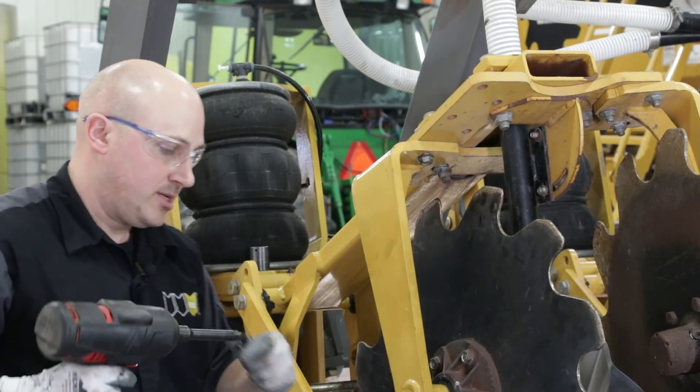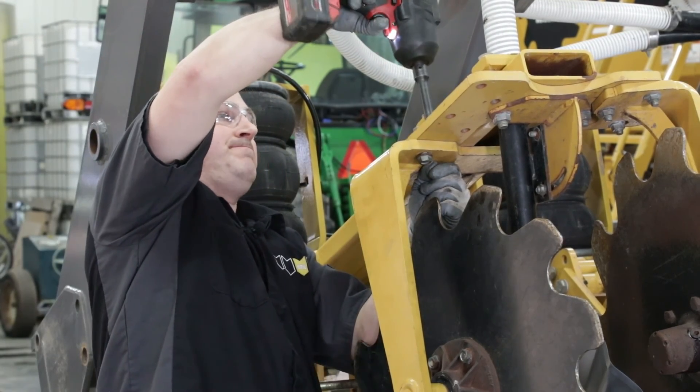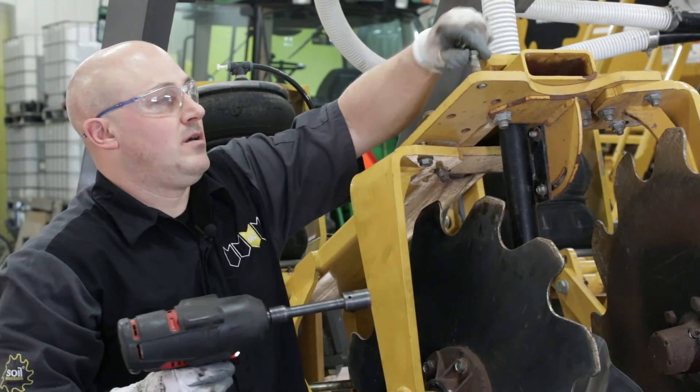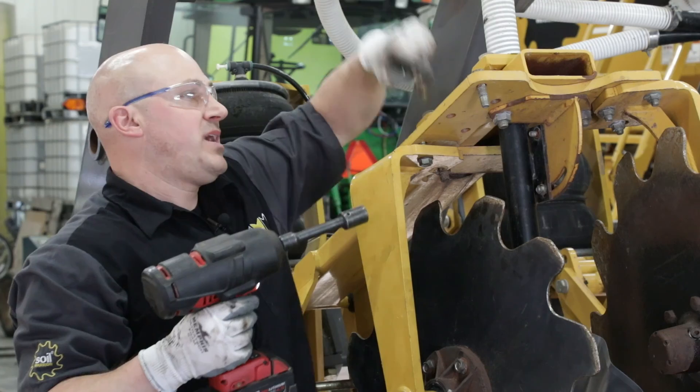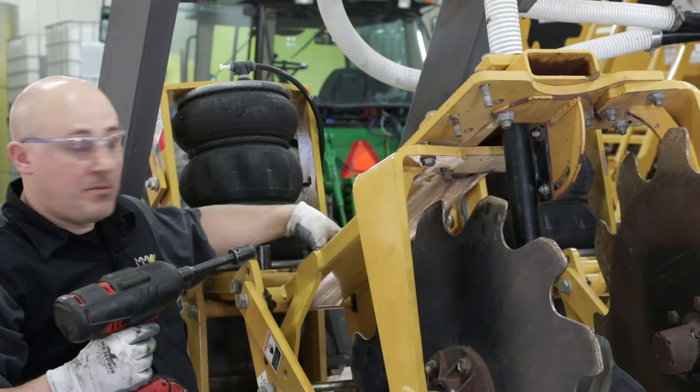Sometimes you need to use an extension in those tight places. What I'm going to do is move two of my bolts back to where I'm going to remount my arm.